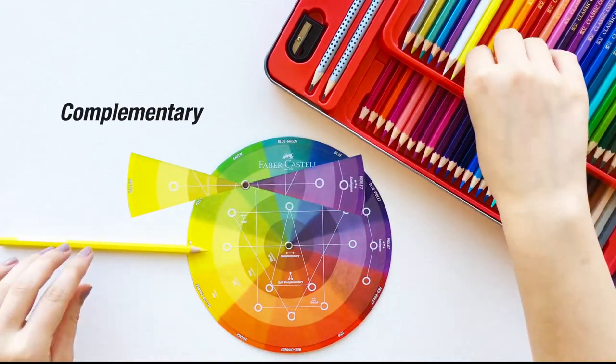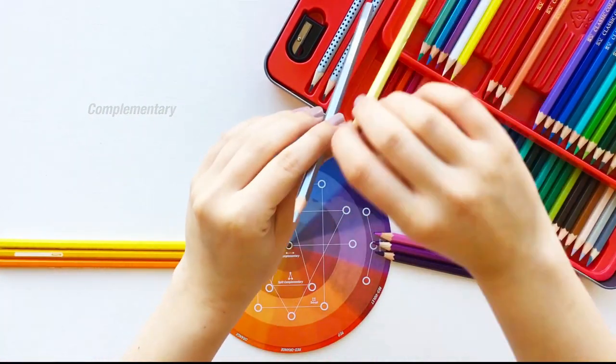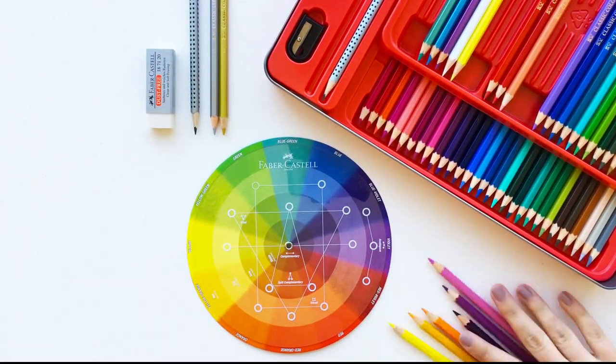Today, we are colouring with complementary colours for a contrasting yet naturally pleasing composition. So let's get started.